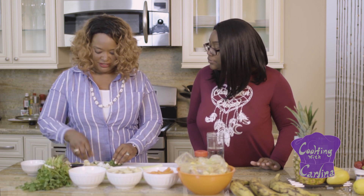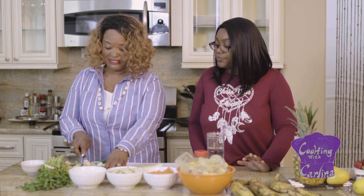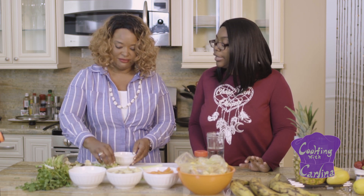Then the cilantro — take a couple of sprigs and just cut them up. Add that to it. Now we're ready to add these to the vegetable oil. Turn the pot on, put the oil in, let it get a little hot, and then add these three ingredients.